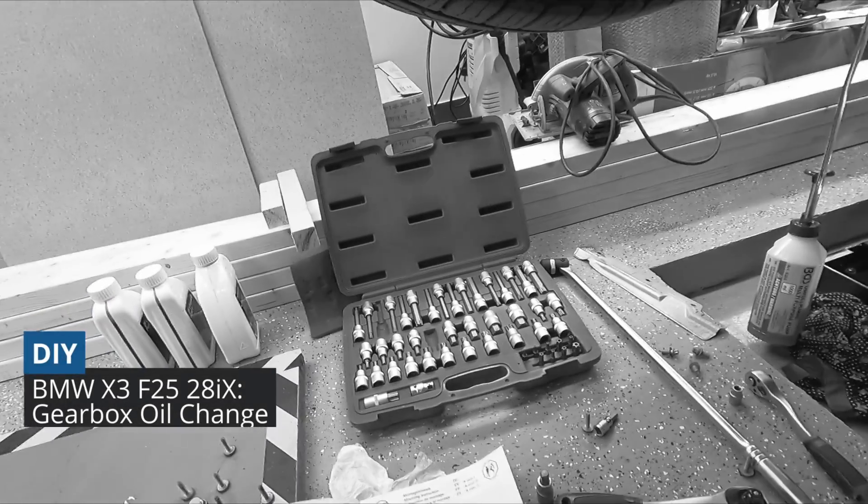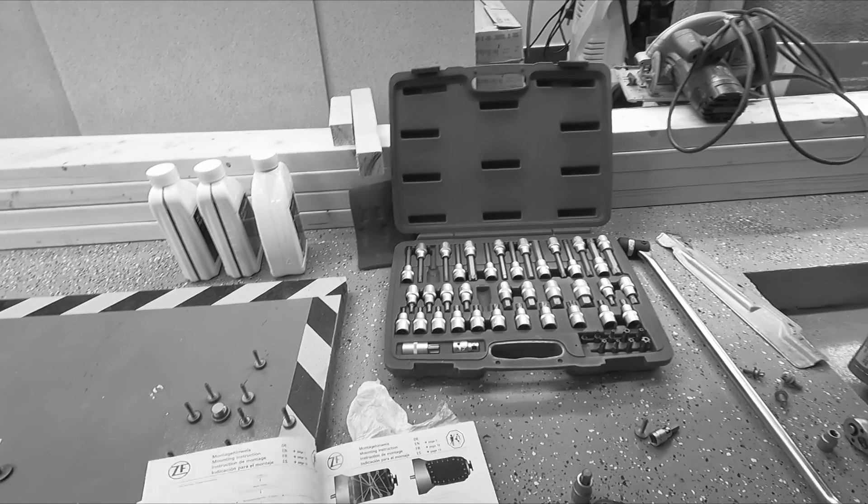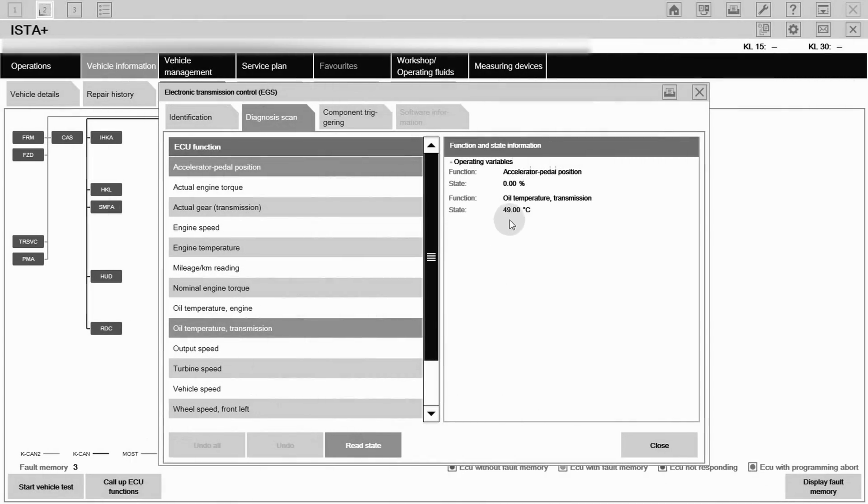Hello guys, this will be the last oil change video for this car. The job itself is not difficult, only that you need a scan tool to monitor the gearbox temperature while changing the oil.